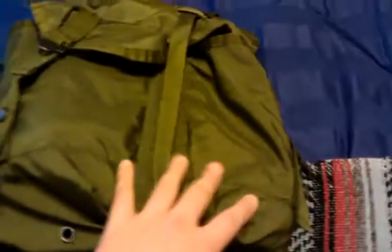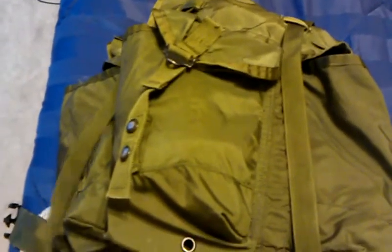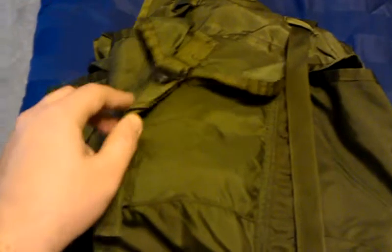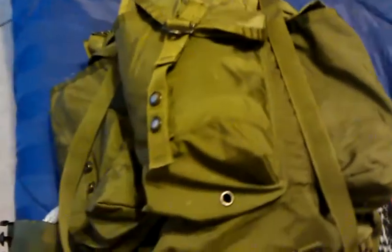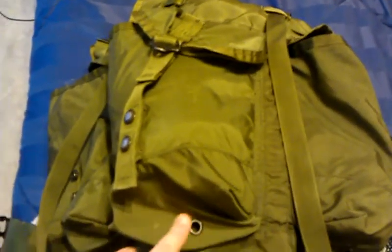Looking on the outside, we have three large outside pockets. Each one is capable of holding a 2-liter bottle of soda, so they're pretty big. The top flaps on the straps have an adjustment so you can adjust to fit whatever you have in there. These pockets also have a drain hole at the bottom, so if your stuff gets wet or if you have something that leaks, it'll just drain out the bottom.